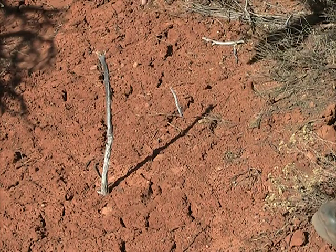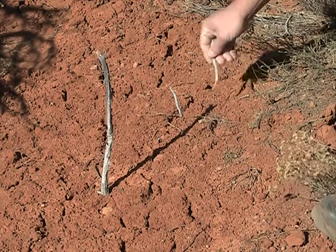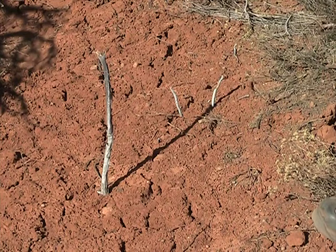Then you wait about 10 to 15 minutes, take another stick, and put it at the end of the shadow, just like that.